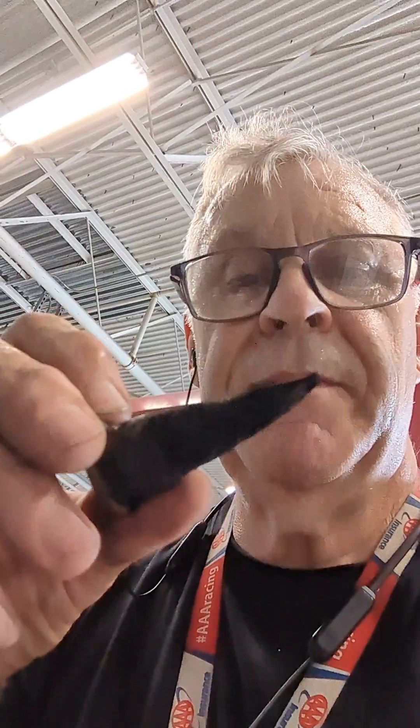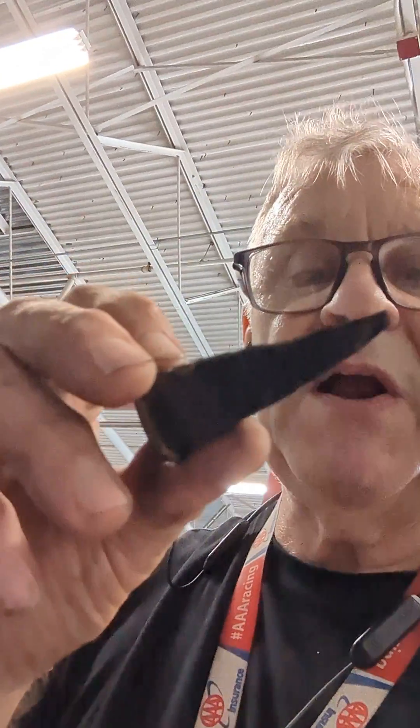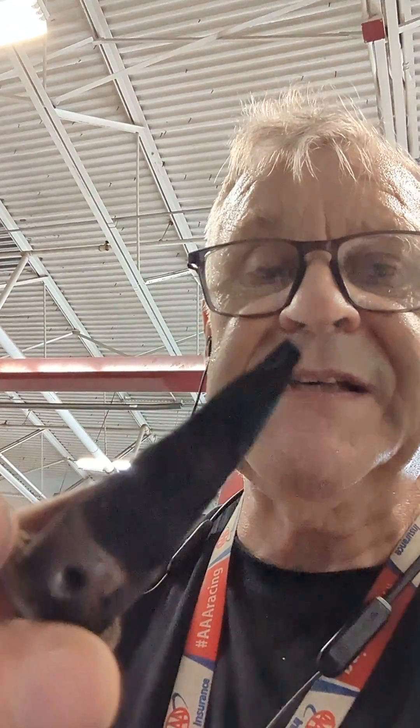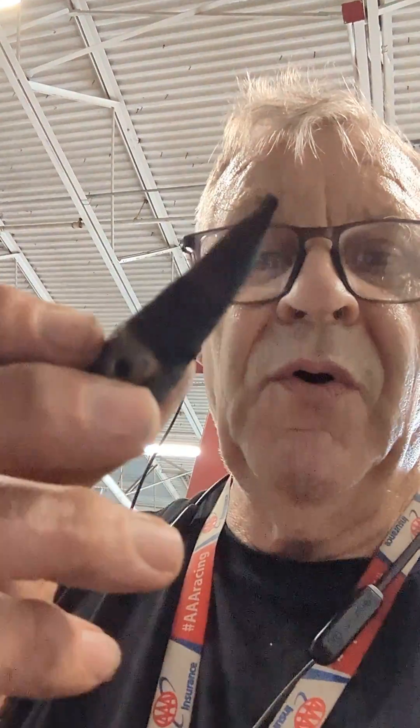That's in the exhaust tailpipe. This is the spark arrester — totally plugged up, caked up. No exhaust could come out, but I couldn't tell because it was shut off before I even seen a puff of smoke. This is the whole problem right here.